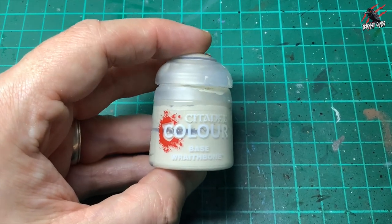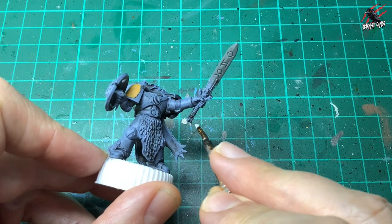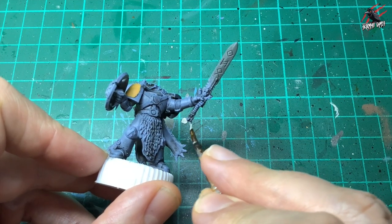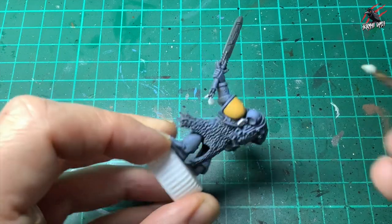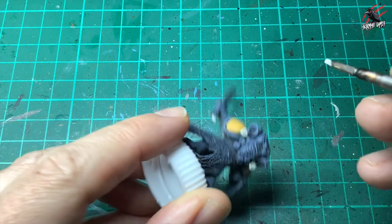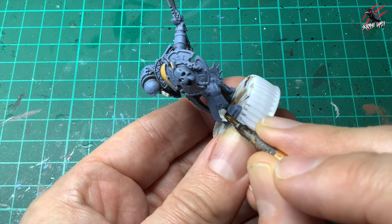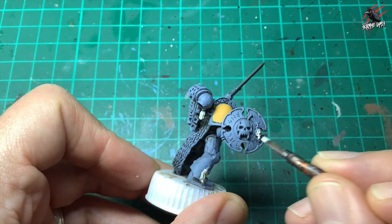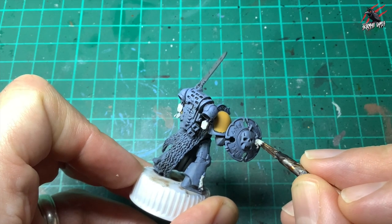Then I took some base Wraithbone paint and I just pick out all the little rune stones that are dotted around — you've got a couple on there and also a fang on the sword so give that a nice even coat. There's some on the back so really just inspect the model and make sure you pick out all these little pieces then give them a nice coat. We've also got the purity seal at the bottom and the little skulls on the shield.